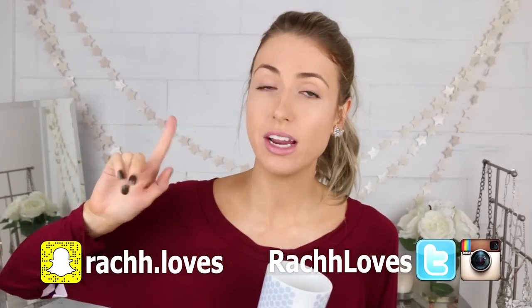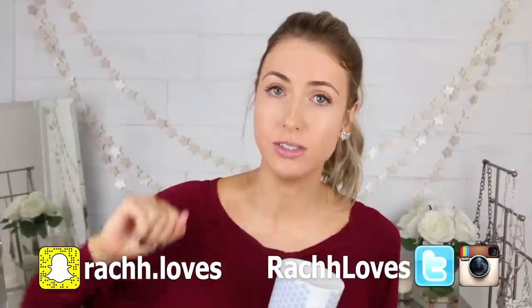Quick show of hands — how many people are here because of the beginner's makeup tutorial I did on Tuesday? Another show of hands: how many people have no idea what I'm talking about? I'm just kind of curious how you found this video. I find this stuff to be very fascinating. So hello, how are you? My name is Rachel. You'll notice my shirt is the same because, as everyone expected, I was too lazy to change. So let's get into this.